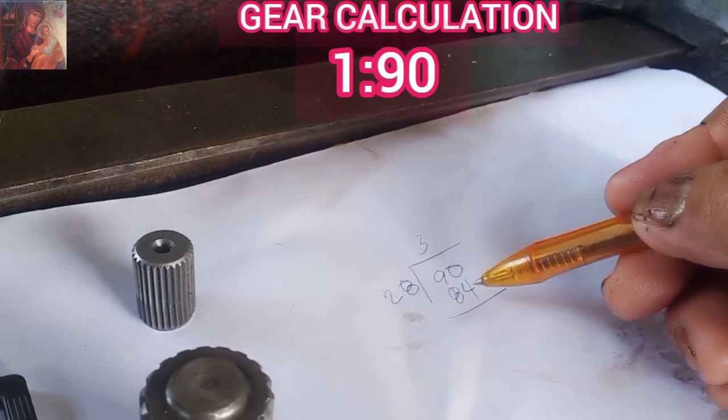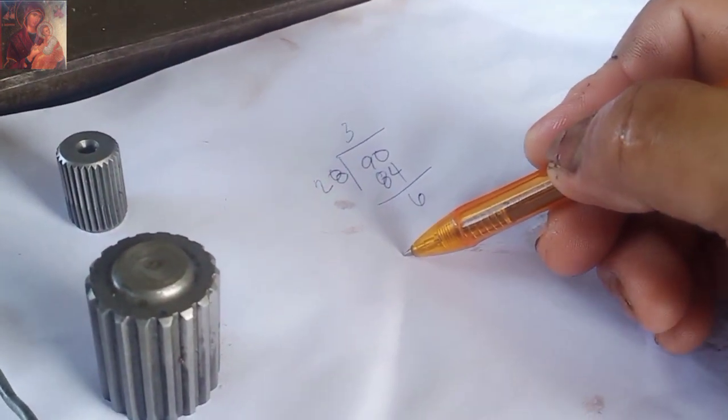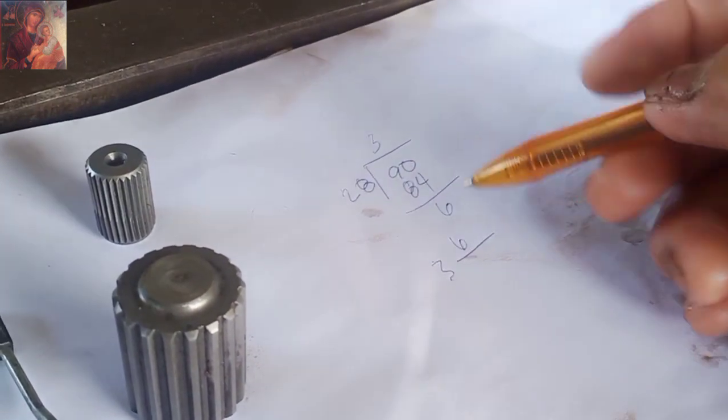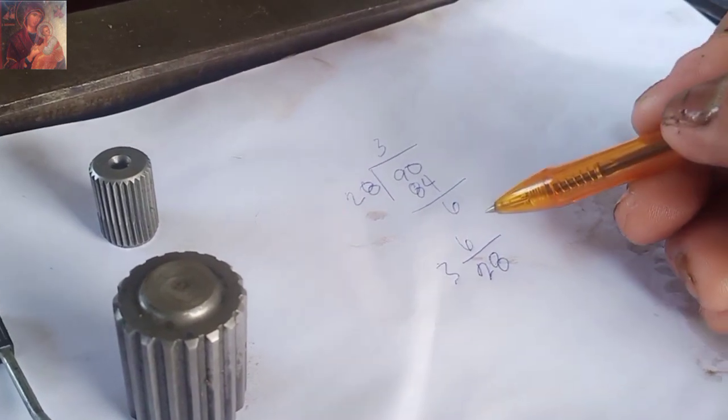So, 90 minus 84 is 6. So, mayroon tayong 3 rounds, 6 spacer, and then 28th holes.